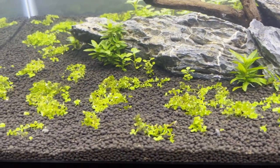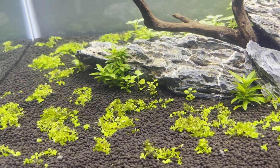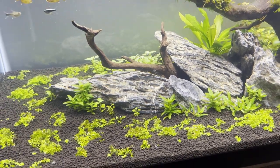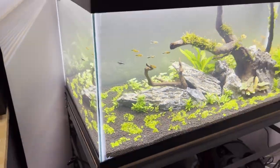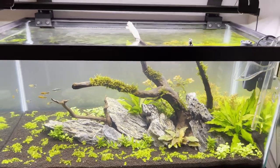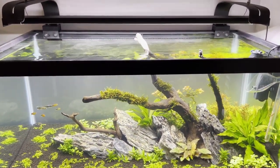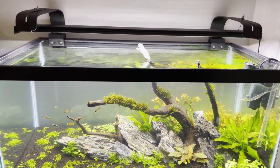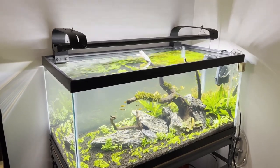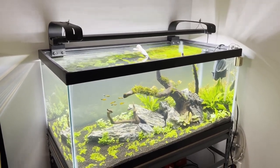Aqua Soil is, to me, by far the best substrate to use. It does lower your pH a little bit, but that only lasts for so long — the buffering capabilities only last for maybe two years if that. There are some substrates out there that are better for long-term planted aquariums.